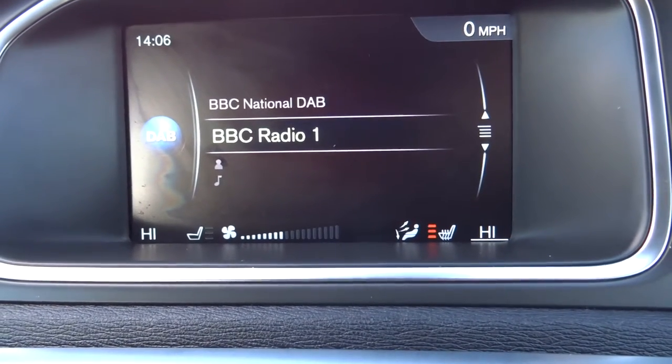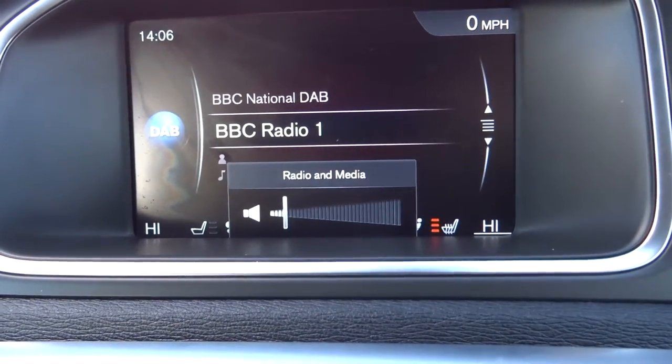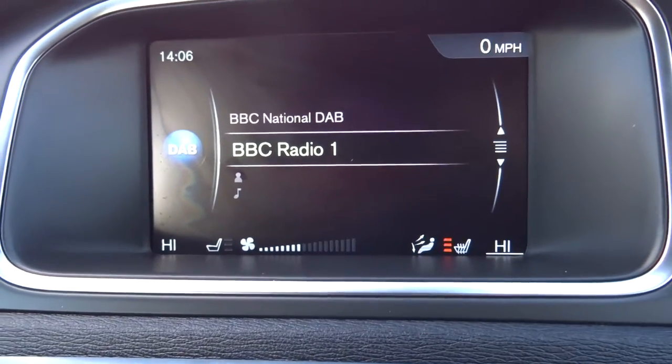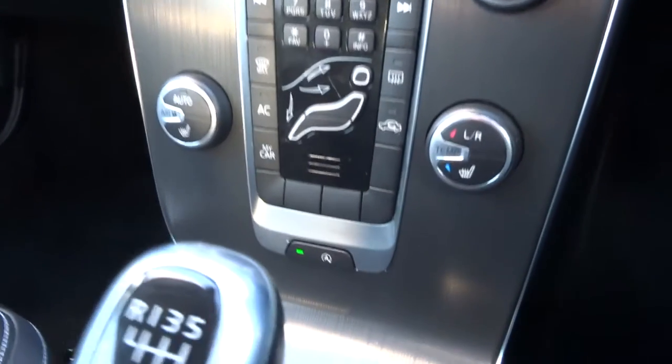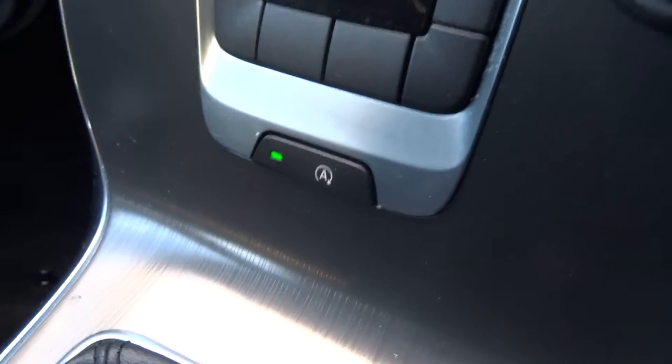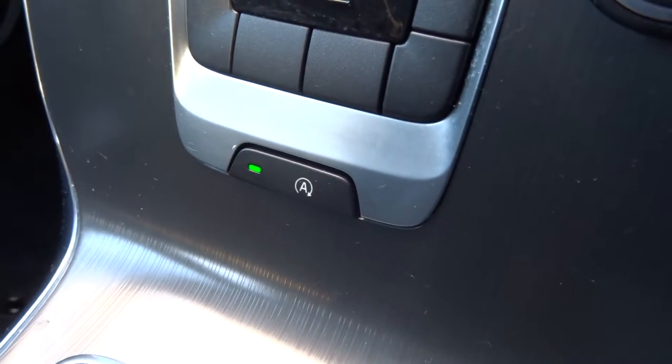You've got a very noisy radio, which is DAB radio in there. You've got your automatic start-stop, so if you get to the traffic lights the car will turn itself off to save fuel. If you don't want that to happen, you can press that button there and it will turn it off.